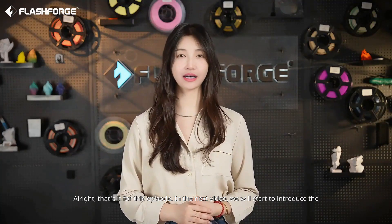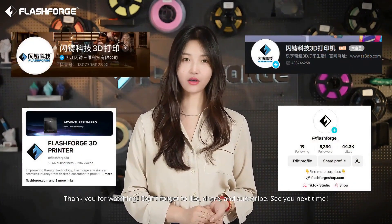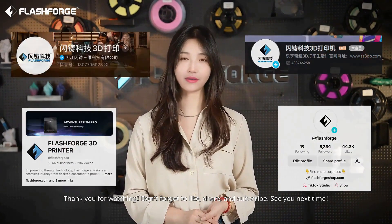Alright, that's it for this episode. In the next video, we will start to introduce the characteristics, application scenarios, and usage tips for each filament in detail. If you have any questions, feel free to leave them in the comments, or visit our website for more information. Thank you for watching. Don't forget to like, share, and subscribe. See you next time.